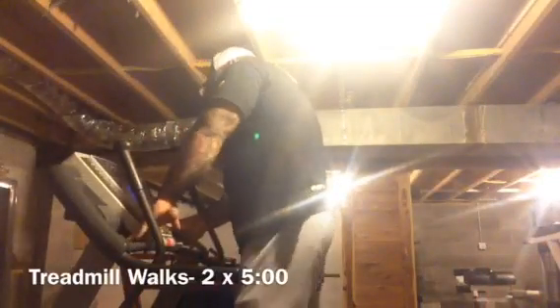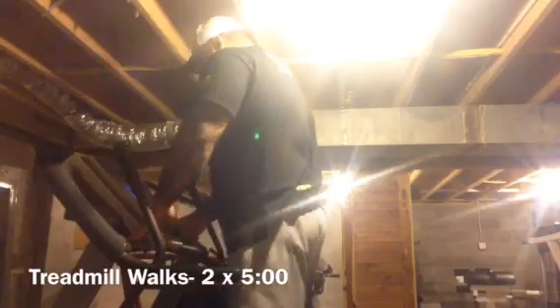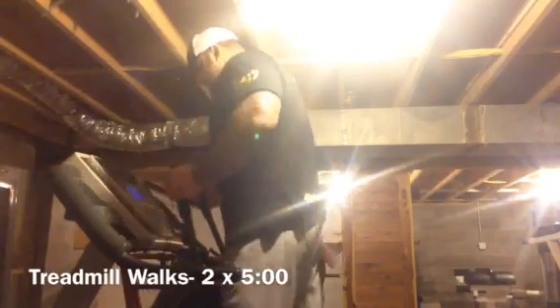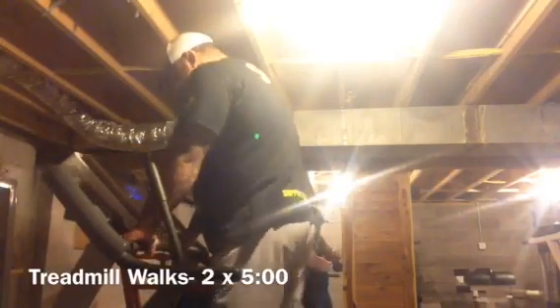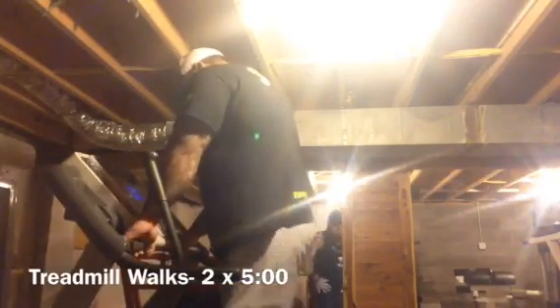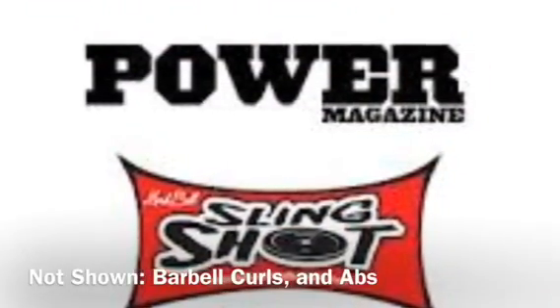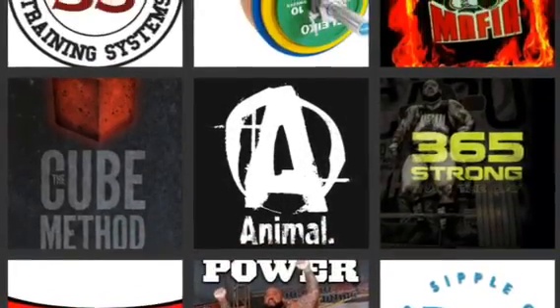I'm really trying to work on form, good form, staying in a good line, and just build my upper body as much as I can. As you can see here, I am walking. I have a brace on my left leg. I do not have a brace on the right leg right now. The right leg is still a little bit fragile, but I'm doing as much as I can. I'm getting as healthy as I can, and I look forward to getting back on the platform in the future, and I hope to do better than I've ever done before.